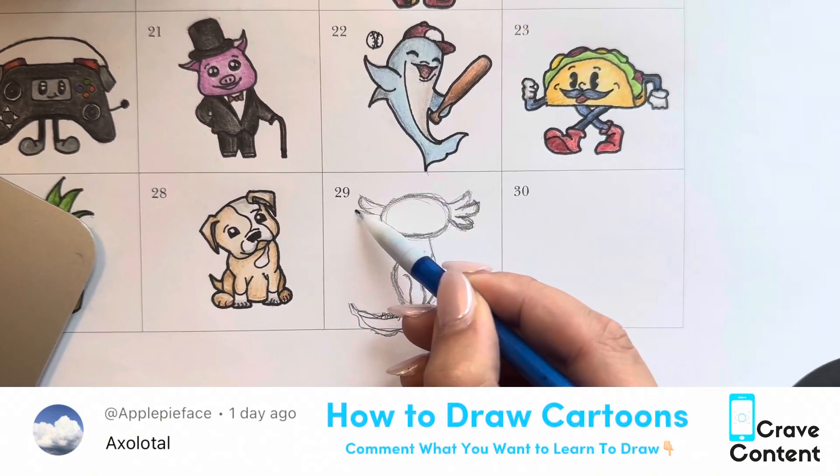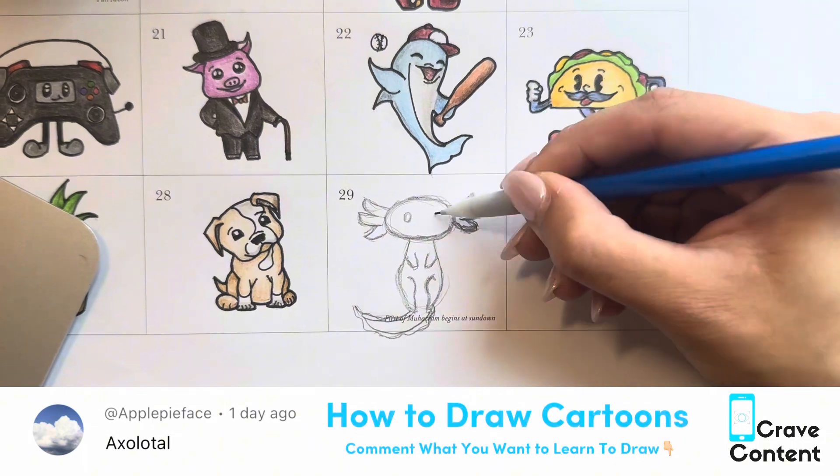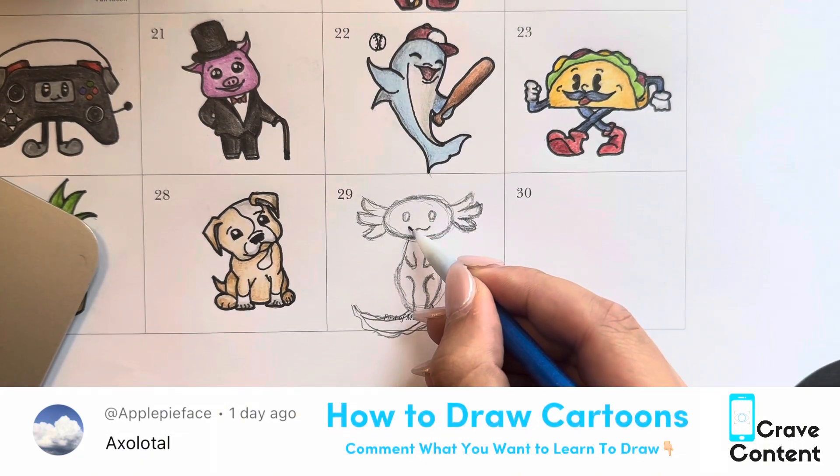Remember, these drawings do not have to turn out perfect — they are just doodles for fun. We're just making fun little cute cartoons.